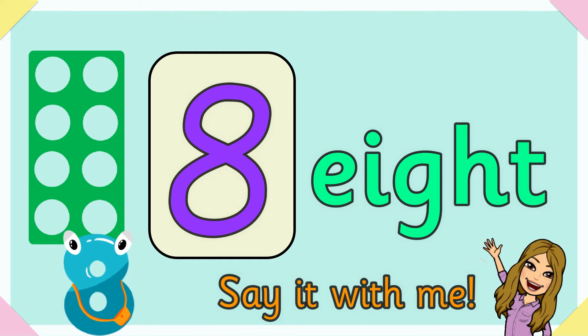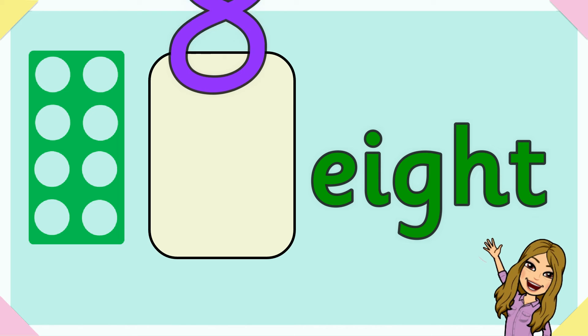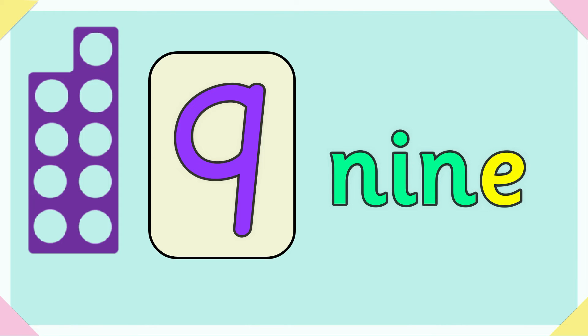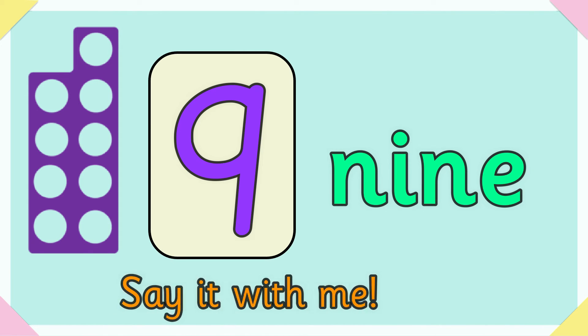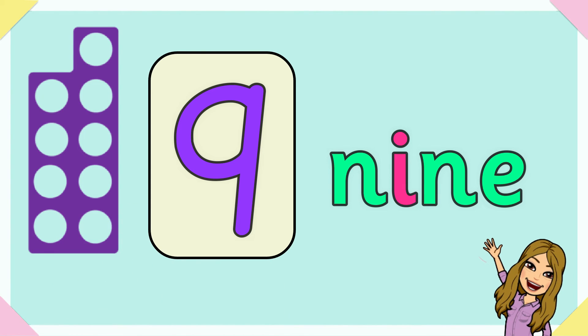Nine. N-I-N-E spells nine. Say it with me — you'll be fine to spell nine. N-I-N-E spells nine.